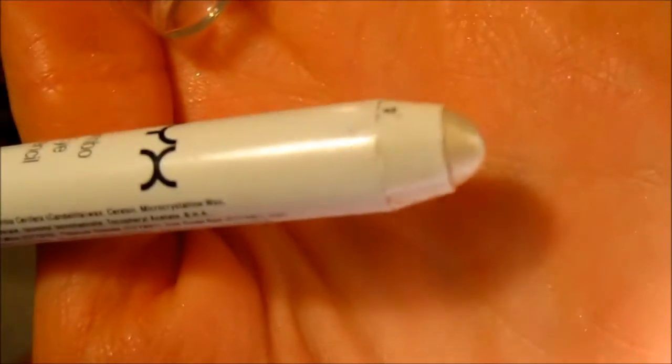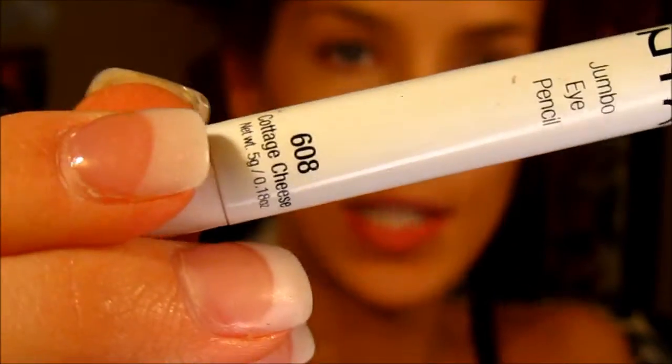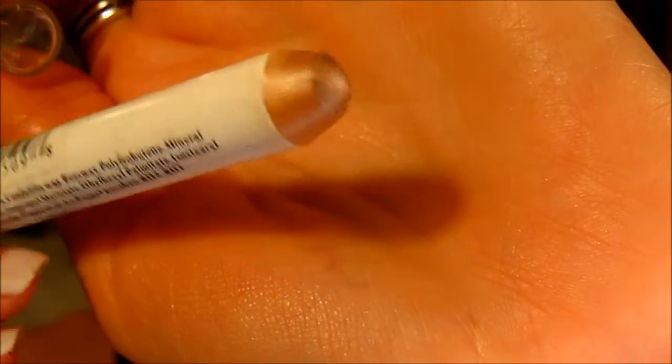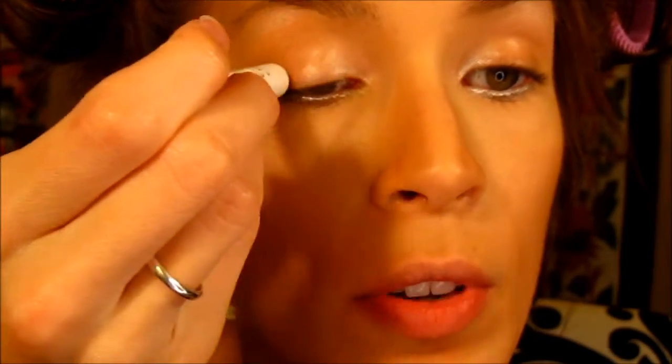The first thing we're going to do, as usual, is go in with the NYX jumbo eye pencil in Cottage Cheese, which is the light shimmery color — number 608. I'm also going to do something a little different and apply this same pencil to my bottom waterline, and then blend that with my finger.